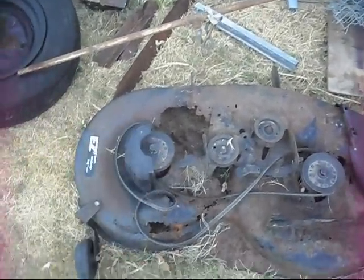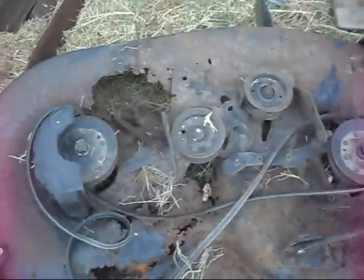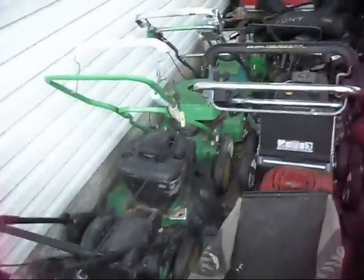First of all, we've got this severely rusted out AYP Craftsman deck. I've never seen a 42 inch Craftsman AYP deck this bad — it's like Swiss cheese, just full of holes. This came off a 2000 or so Craftsman LT1000. Out here we've got push mower country, and pretty much all the typical stuff that's been back here.